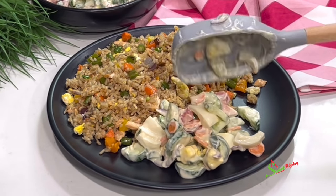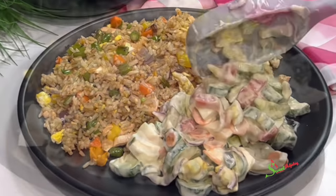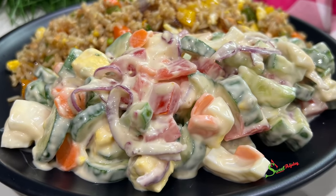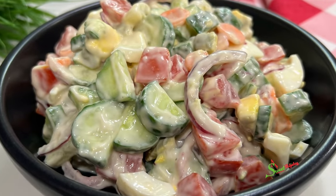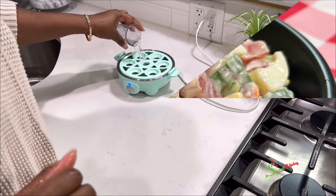Hello sweet team, welcome back to my channel. This is Sweet Ajelle with this long-awaited cucumber salad recipe for you all that I promise you and your entire family would love. Let's get started.